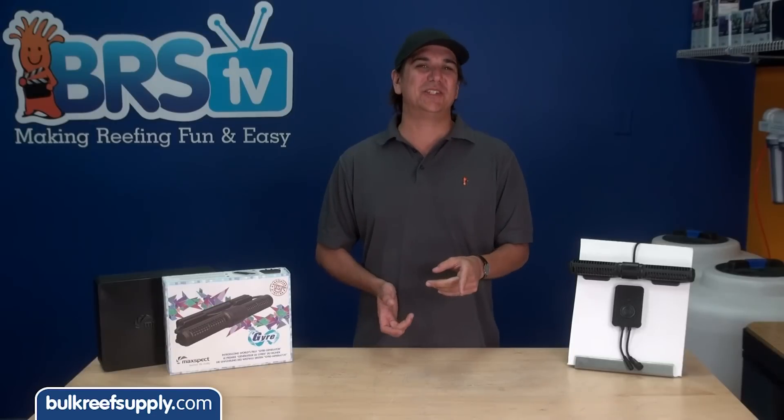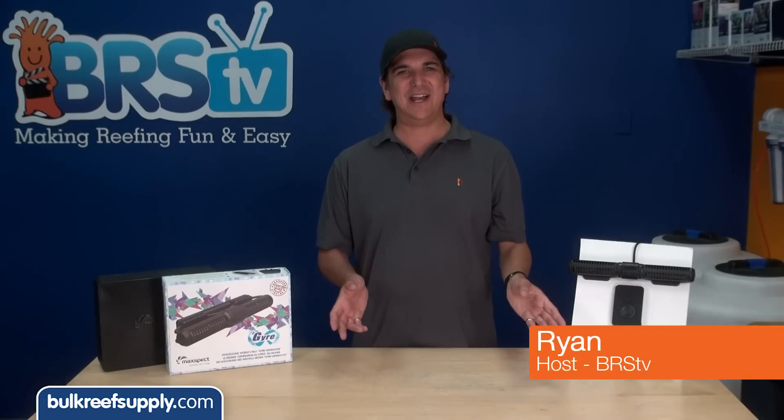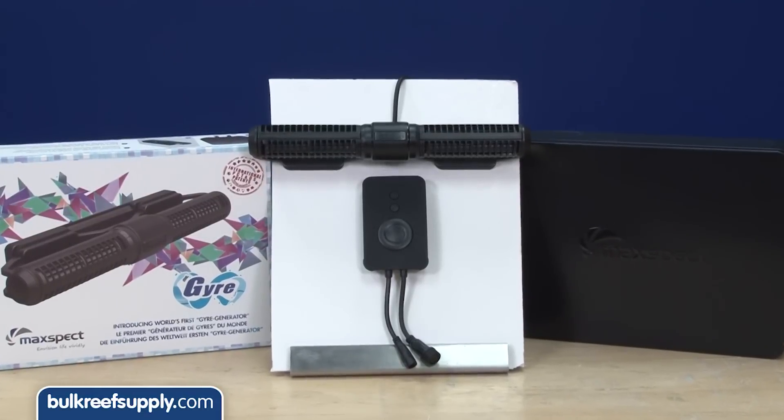Today on BRStv we are going to install a Max Specs Gyre Powerhead. I am Ryan, your host of BRStv, where each week we cover a new topic related to reefing. This week we are going to install the Max Specs Gyre.